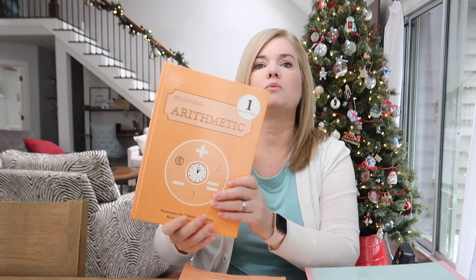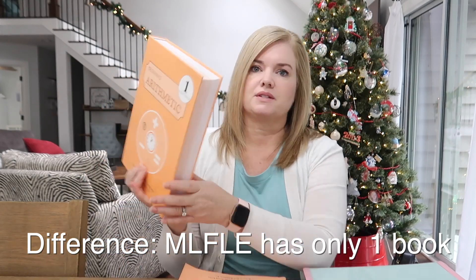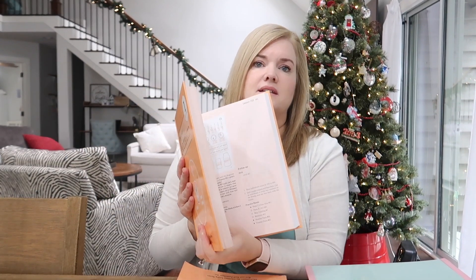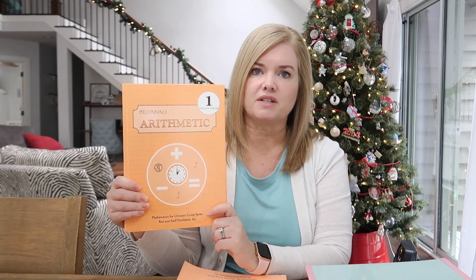Rod and Staff Arithmetic 1 comes with a teacher's manual, which is honestly very big — about half the book, a little bit more than half, is actual lessons, and then the other part is answer keys. This is your teacher book. I found this very easy to use and I'll give you a flip through in just a few minutes to show you how to use it.